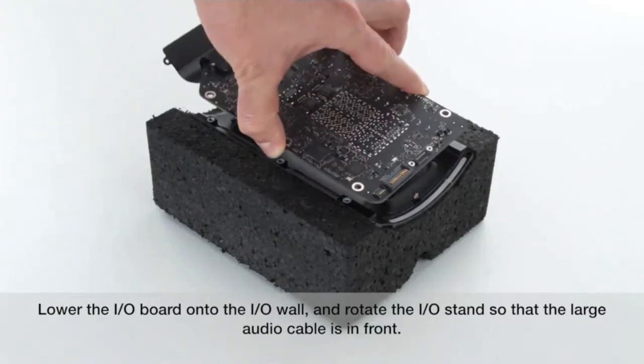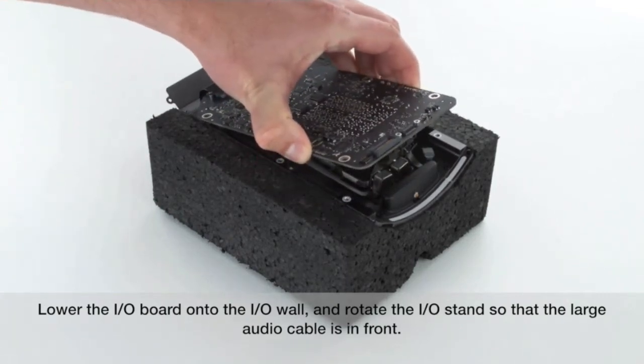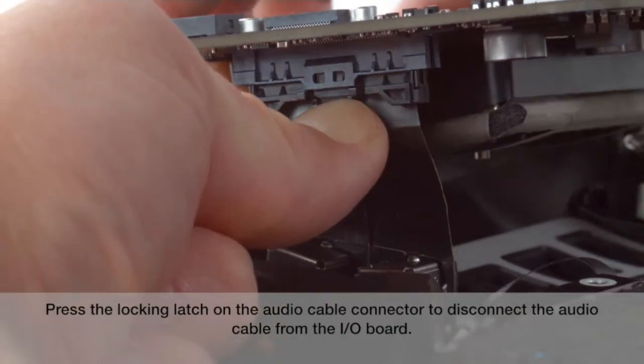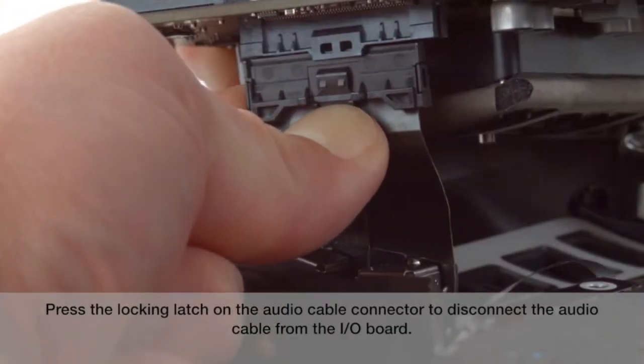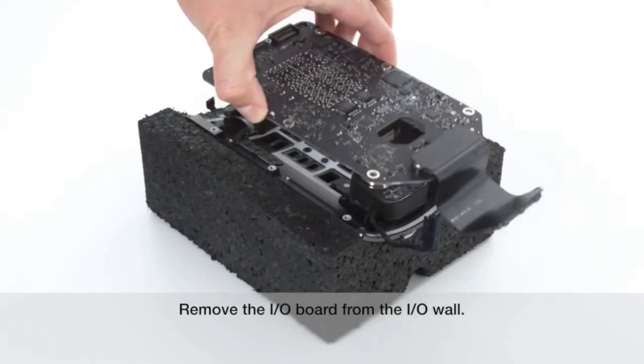Lower the I.O. board onto the I.O. wall and rotate the I.O. stand so that the large audio cable is in front. Press the locking latch on the audio cable connector to disconnect the audio cable from the I.O. board. Remove the I.O. board from the I.O. wall.